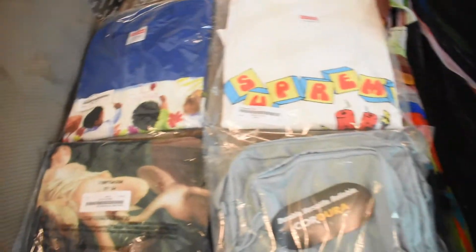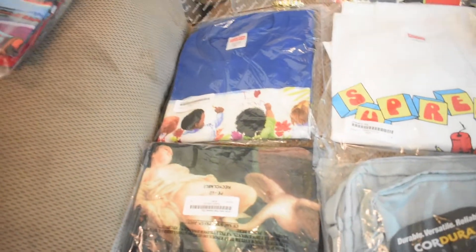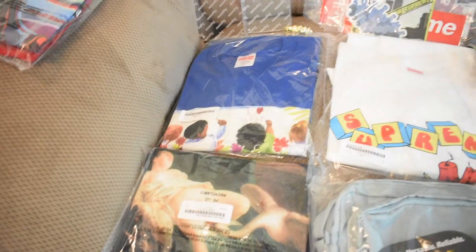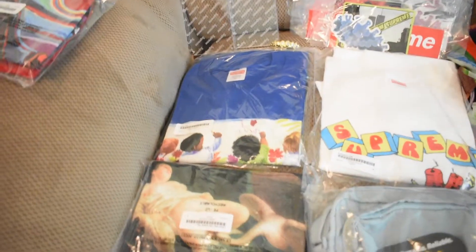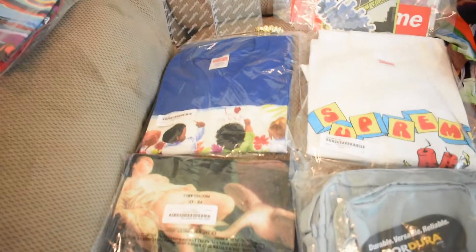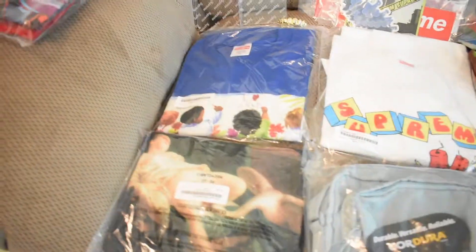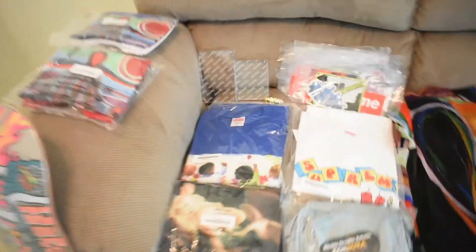I'll probably undied that one pretty soon. Here goes that white Dynamite tee I was talking about earlier — I think it's pretty cool so I might end up keeping it. Then I got the Kids tee for personal as well. Resell is doing pretty good but the royal blue colorway is very very clean — that's why I'm not sure. I think that blue colorway is so clean I'm probably just gonna keep it for myself.